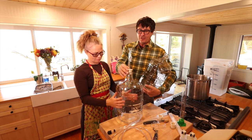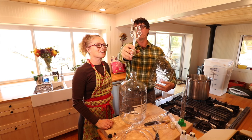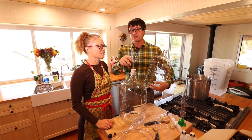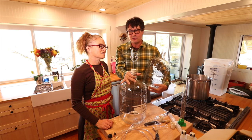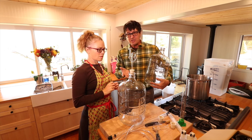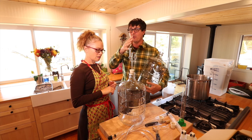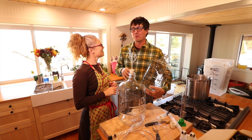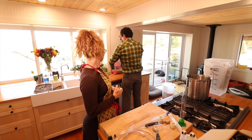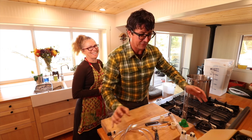The carboys are five gallons and glass. This little thing on top is an airlock — essentially a P-trap, the same way you keep odor out of sewer pipes. This is for the secondary fermentation to keep air from getting in, but allow the gases that the yeast produce to come out, or they'd pop the top off.